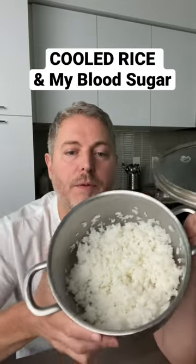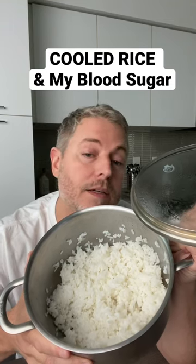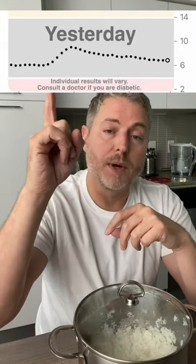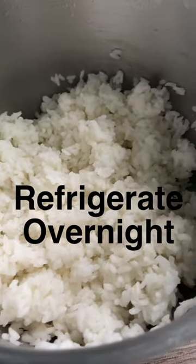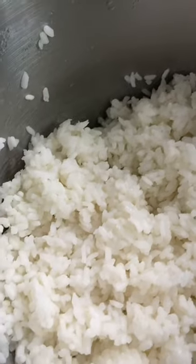I've chilled this rice overnight in the refrigerator and I want to test it on my glucose monitor to see if it's any different from freshly cooked rice. Yesterday I cooked up a batch of white rice and tested it on my glucose monitor — you can see the results here. Then I took the leftover rice and put it in the fridge overnight. The idea is to increase the resistant starch so it doesn't affect your blood sugar as much.